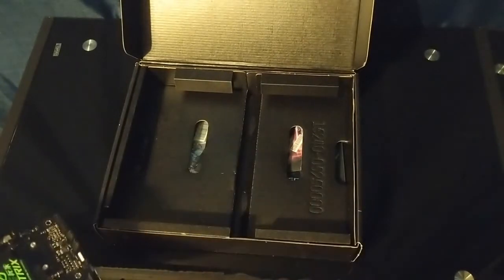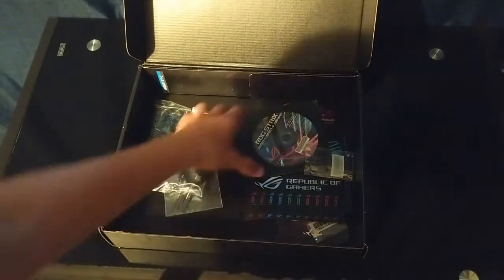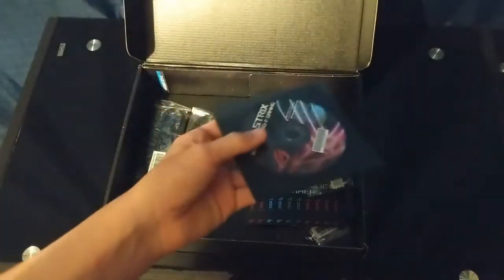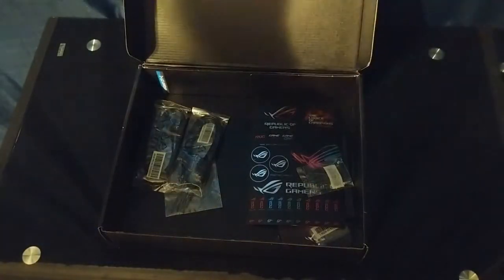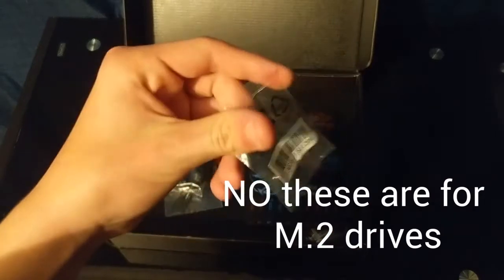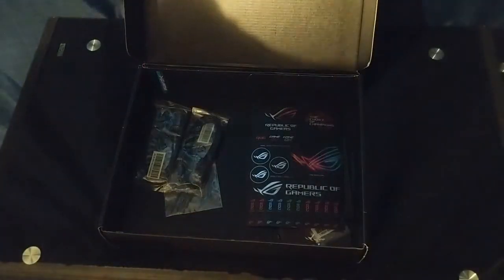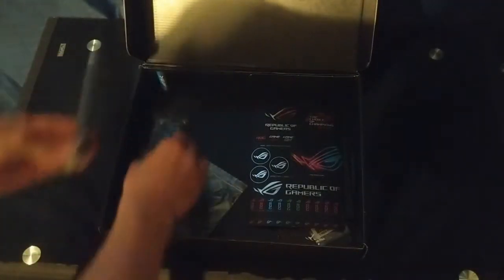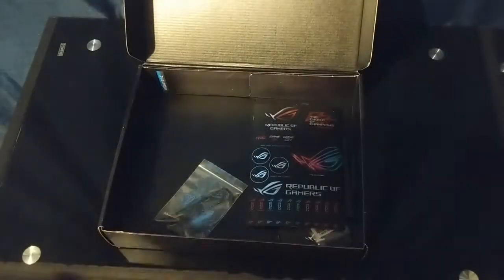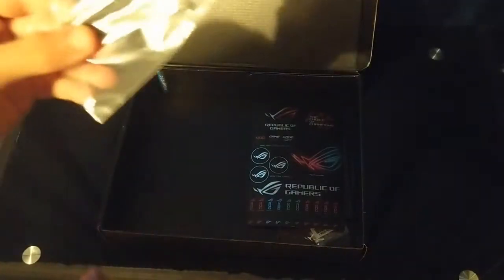Let's go check out what else is in the box. Let's look at these accessories. We've got a CD for the drivers — I can't use this, I don't have an optical drive. We got a standoff and a screw; I don't know why I'll be needing that, I have enough standoffs. Two SATA power cables.